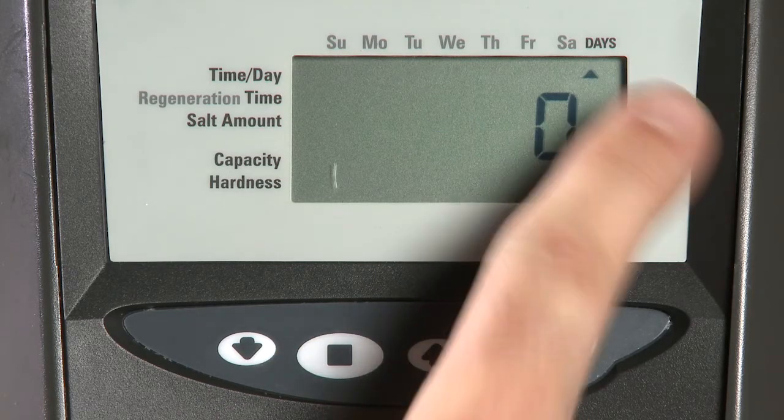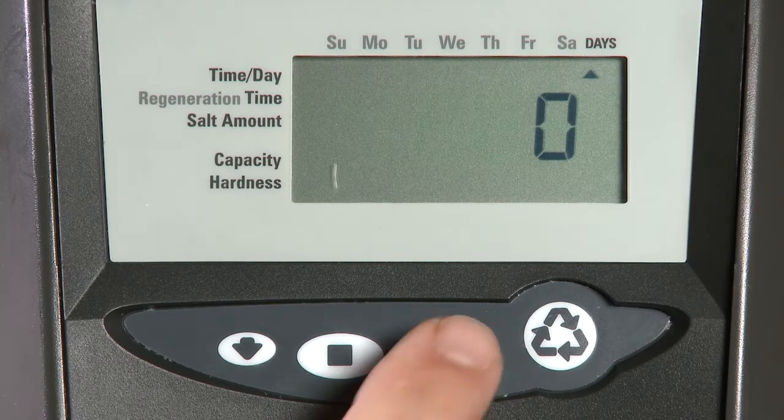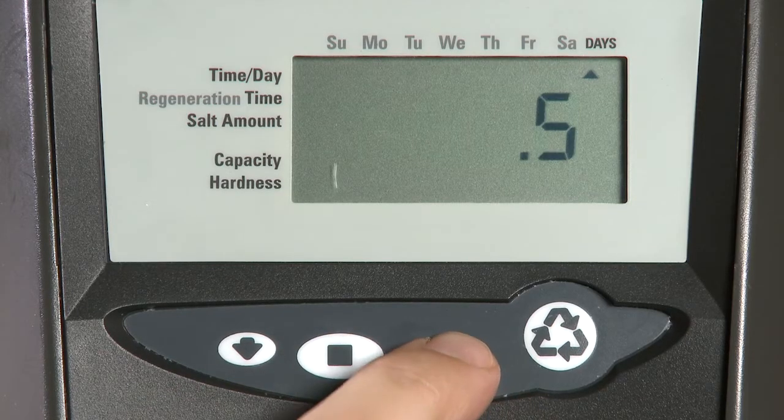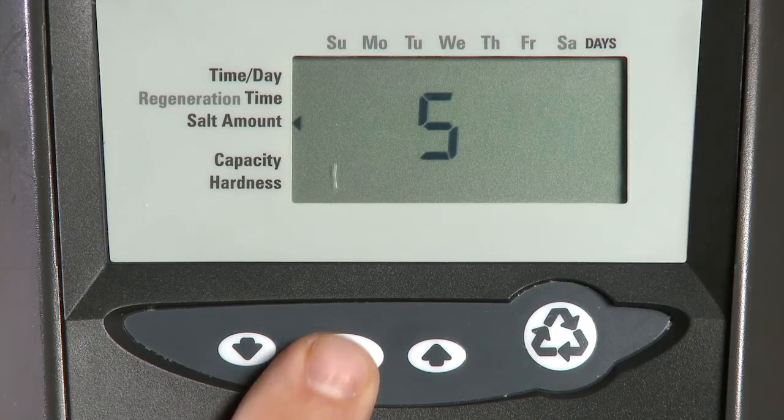The next item is our day override. This can be left at zero or be adjusted to a half and up to 99 days. Press Set to save.